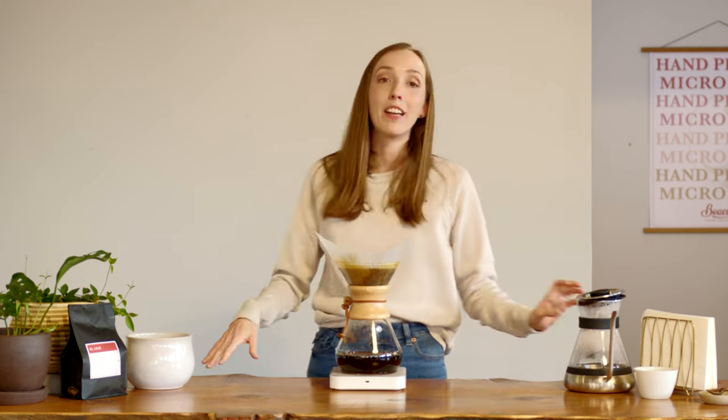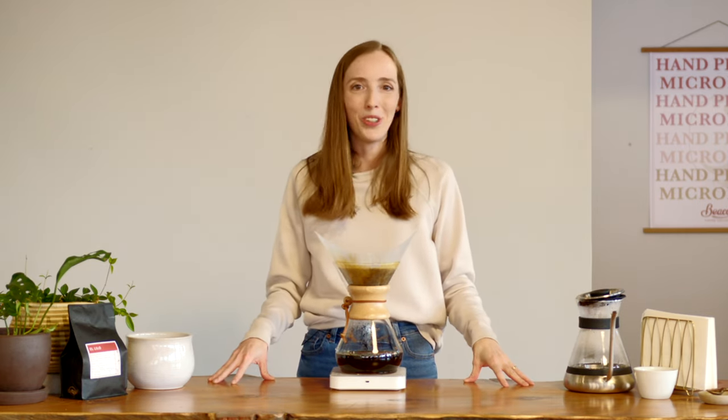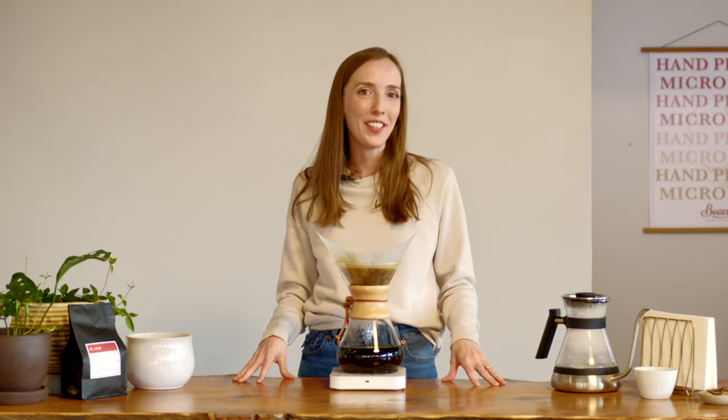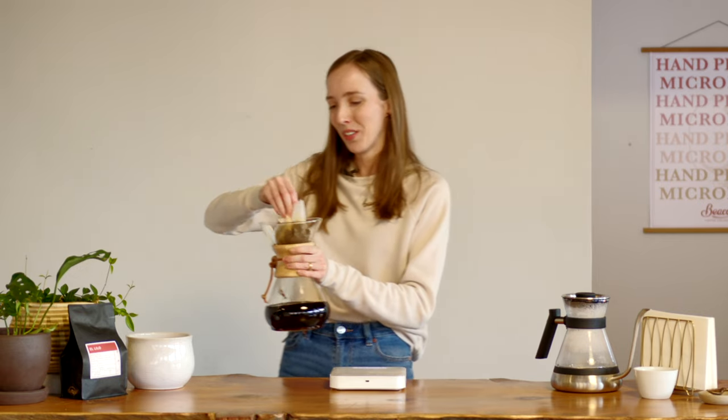My final pour has brought me to 750 grams. All I need to do now is wait for the coffee to filter through. Once the coffee has filtered through, all that's left to do is grab the paper filter and chuck it and the coffee grounds into the compost.